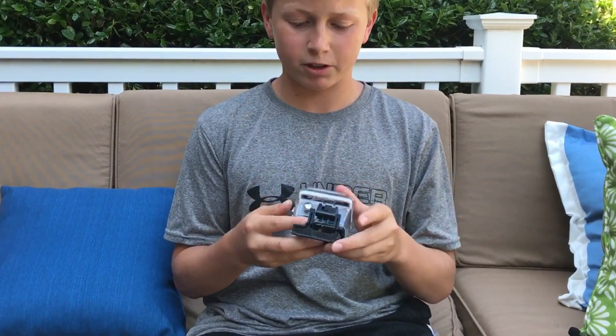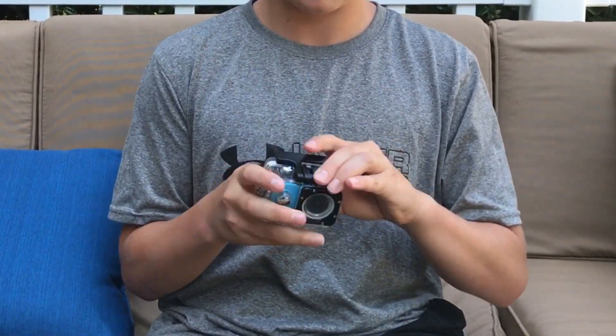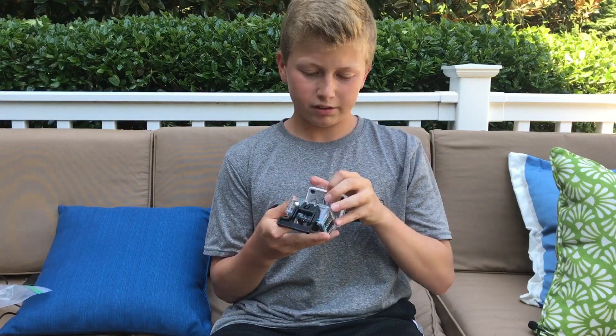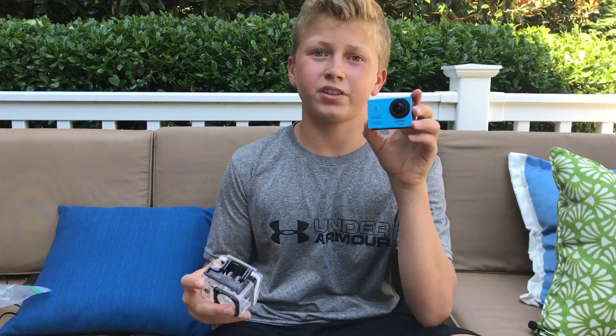Let's look into some of the features. The case it comes with is very standard among action cameras. You just pop in the camera, close it up, and then it's done. And to undo it, you simply take it off. Putting it on and taking the case off is about a five-second process each way — that's standard for all cameras.